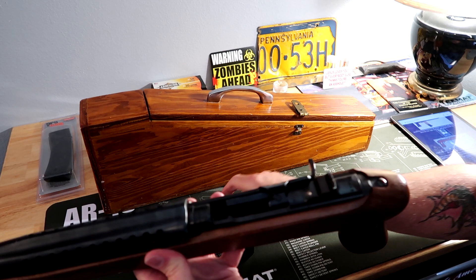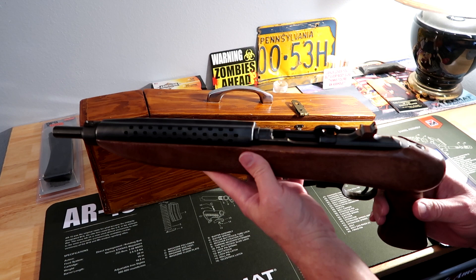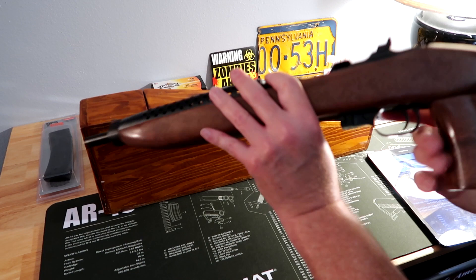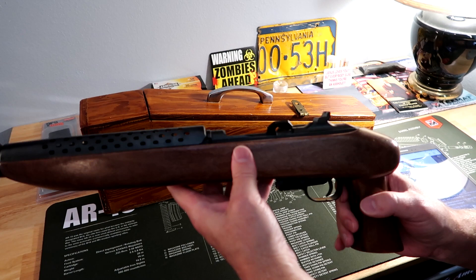I found an article online about these and they made them from 1968 to 1983. The ones made between 1968 and 1978 had two and three quarter inch barrels, weighed four and a half pounds, and had an overall length of 17 and three quarters inches. The stock was walnut with a wooden hand guard, and they have fixed front and rear sights.